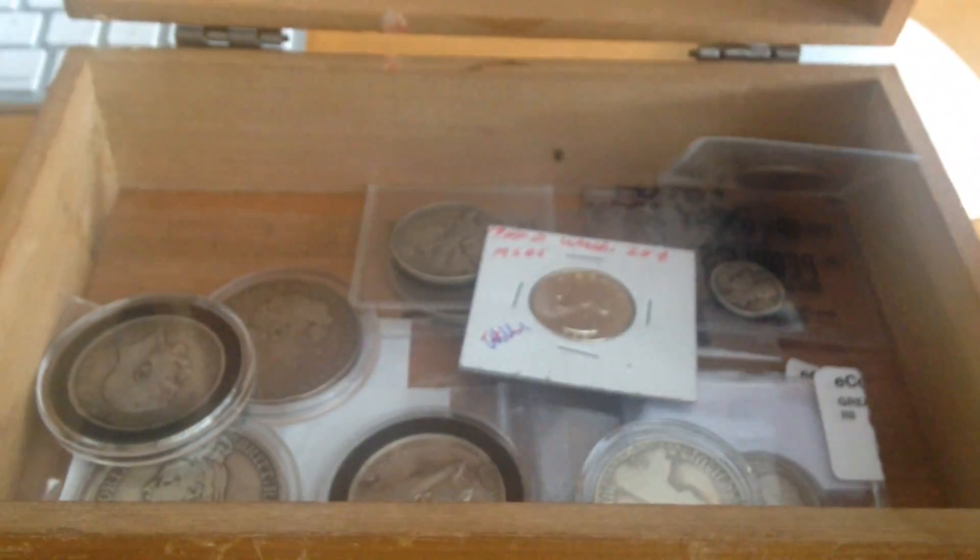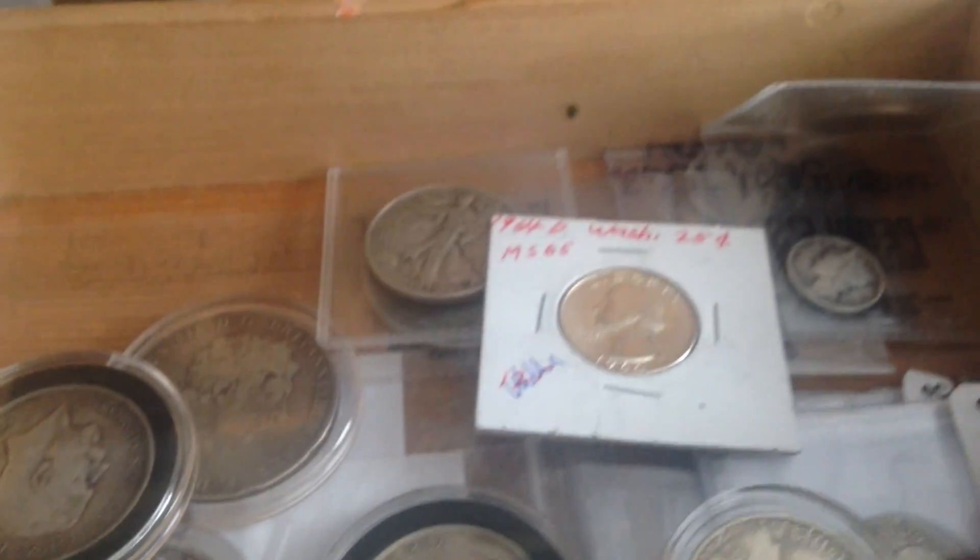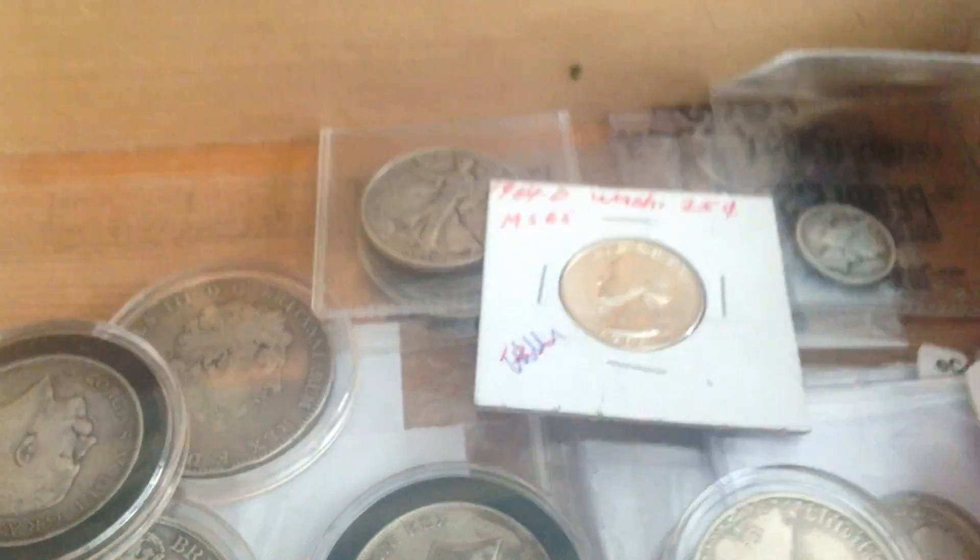Welcome back to the Genius Maltby channel. We're filming this handheld style. What you see here is a box that used to belong to my great-grandmother and then my grandmother, and she used to keep her coins in it. I've since re-commandeered it from my wife who was keeping sewing supplies in it, and decided to put coins back in the box.